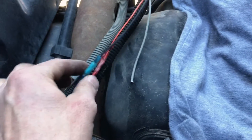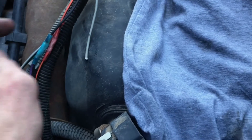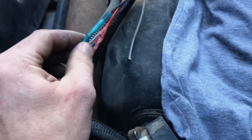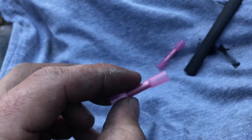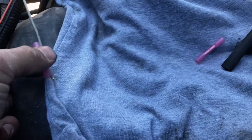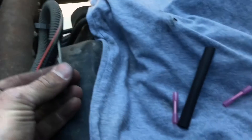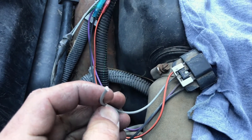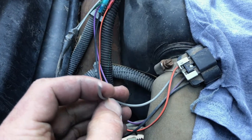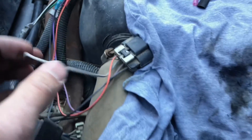Leave the ground on here - that way if, God forbid, anything happens to the tank, it is grounded so it's not going to arc. It has a path to ground. But this power wire we're going to clip back - I'm going to put heat shrink over it, shrink it, and roll it back. Then put some more heat shrink over it and shrink that. That way there's no way it's going to touch anything. We're not going to leave any wires exposed - we're going to tuck everything back.